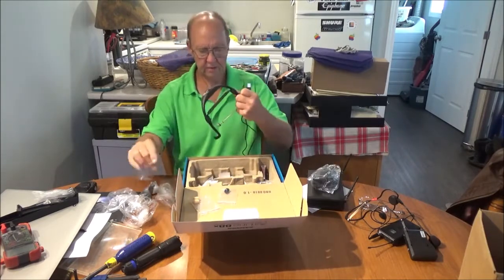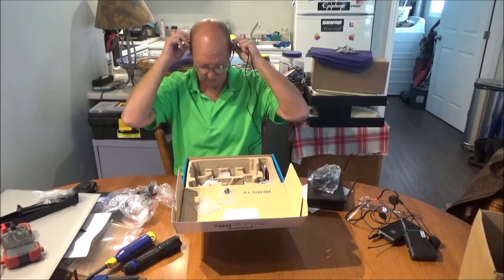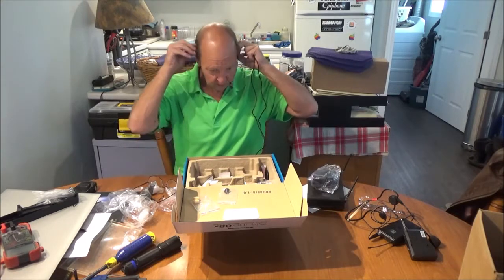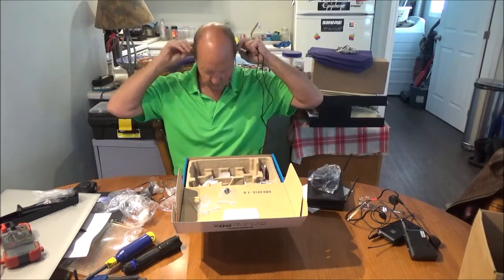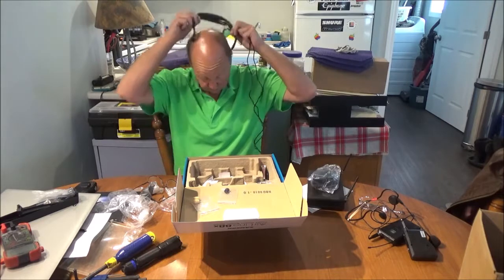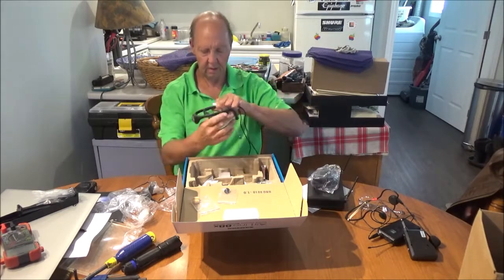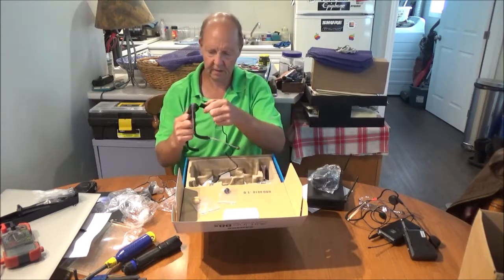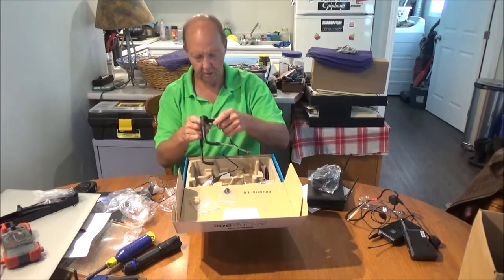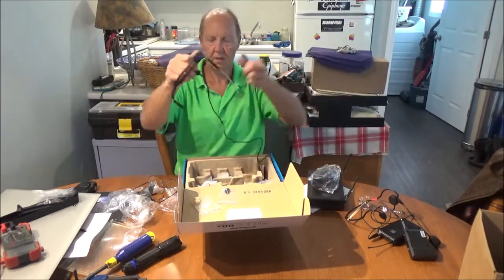There's our headset. I think I'll try the stainless steel windscreen first tonight. They do suggest if you wear glasses to put the headpiece on first — this is going to be really weird to fit. Yeah, that is definitely really strange. Let me check the magnet on this charge cable — it goes in one way. That's not too bad, half decent. It'll stay there, though it will come off if you pull it.